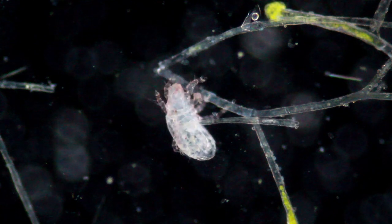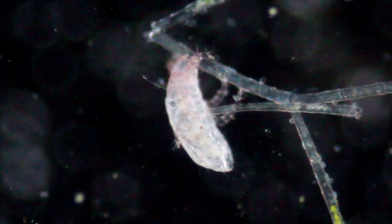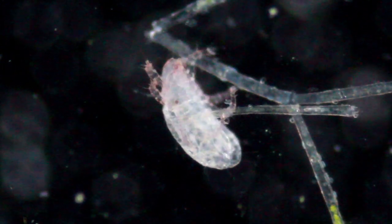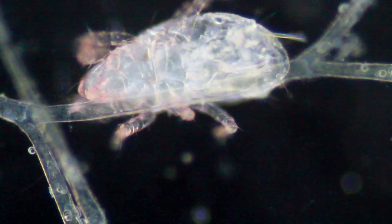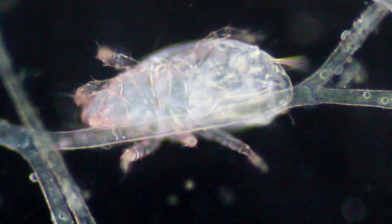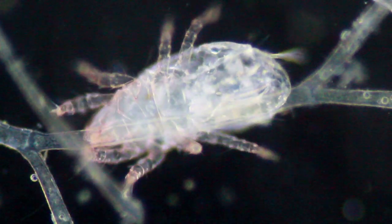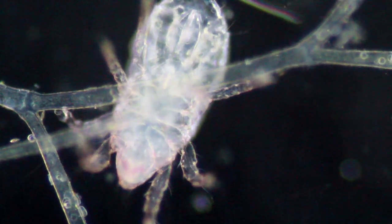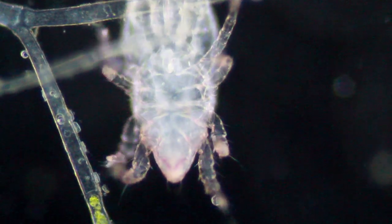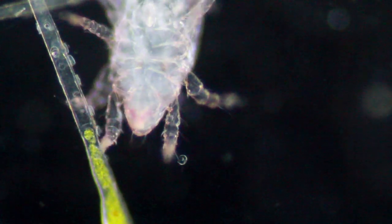Now this is in dark field, and you can see it looks quite nice — the mite looks a little bit transparent here. It's again trying to cling on to one of those algae. You notice already that the algae do not appear to be very green because of the age of the water sample — I think many of them have already died off. The smallest mites are around 0.1 millimeters across, so they're just barely able to be seen with the unaided eye as a small dot.